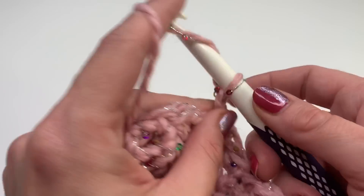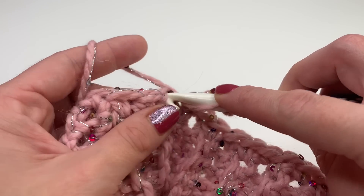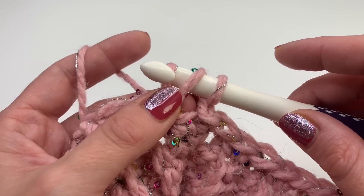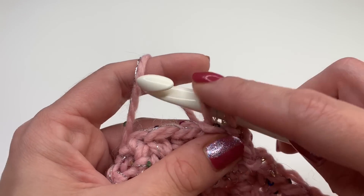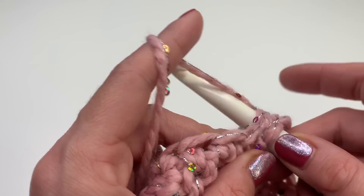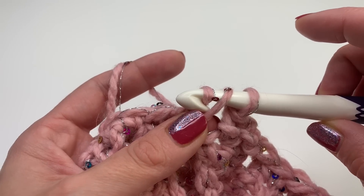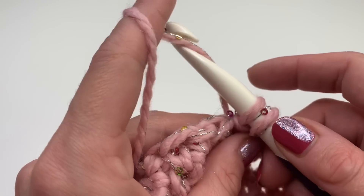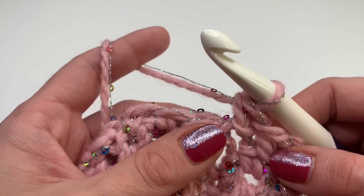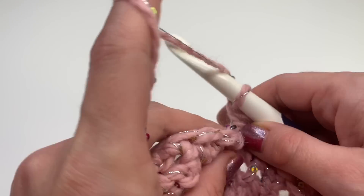We will chain two and insert the hook into the next stitch — this is the stitch we'll be working in. Yarn over, insert your hook into the next stitch, grab your yarn, pull up — you have three loops on your hook. Now go with your hook under the second loop and pull up — you have two loops left. Grab your yarn and pull through. That's the herringbone half double crochet. For this hat we will work in spiral rounds, so repeat this stitch over and over again in every stitch.